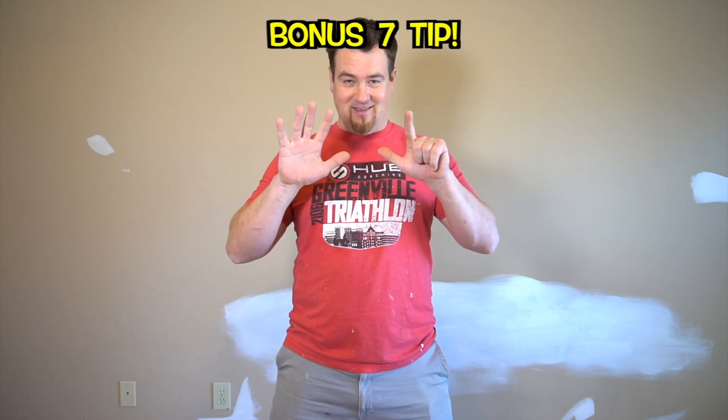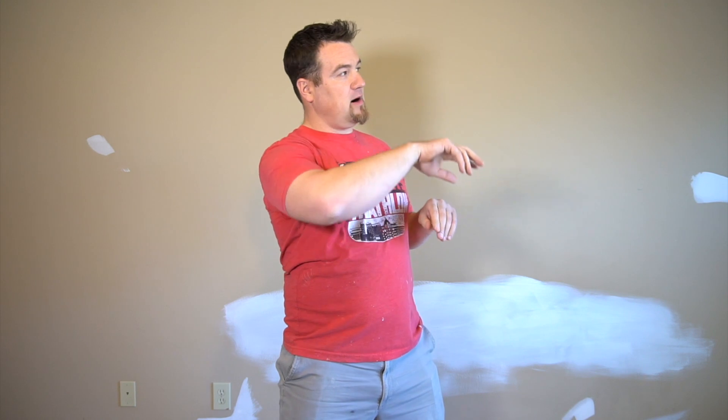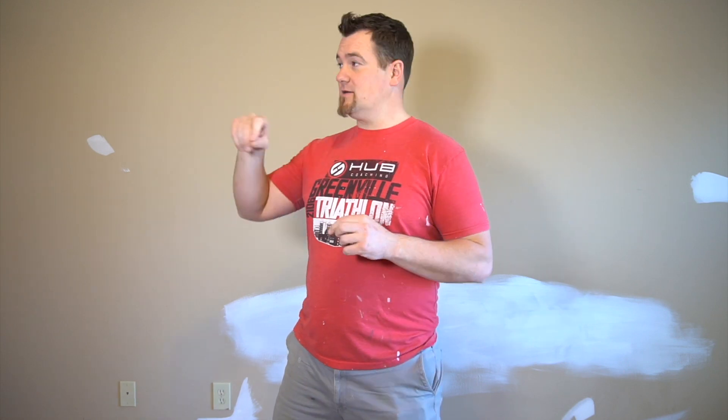And the seventh tip — I gave you two bonuses — just be patient. I know that sounds funny, but when you're cutting in a whole wall, you're cutting in the box, you're cutting around windows, you're cutting in around door frames, door casings, around outlet covers and everything like that. Be patient because that's probably the longest part. Then once you get to the roller, you can really move. It might take an hour to cut in a room and only take 20 minutes to roll it.